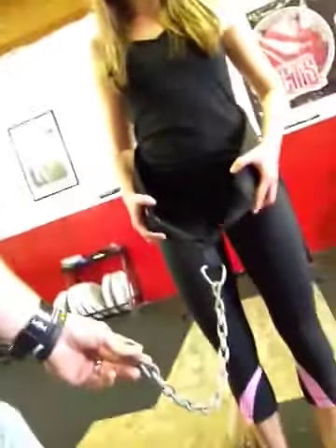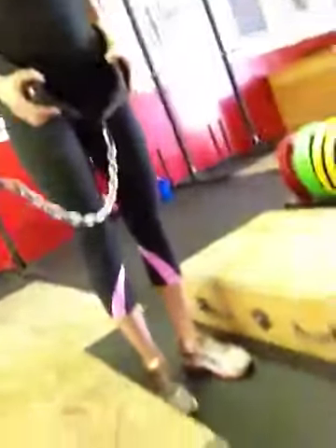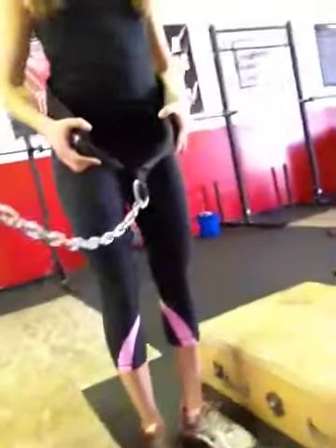So without further ado, I'm going to show you how to get this set up real quickly and easily so you can still train. As you can see, we've got a chinning belt — a weightlifting belt made for doing weighted dips or chin-ups. You're going to want to stand on something that gives you a little bit of elevation. We have these pulling blocks here, as you can see, and it gives you about six to eight inches of room to work with — a little bit of extra range of motion.